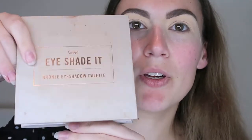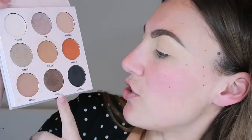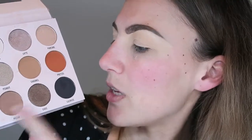I wanted to wear a smoky brown eye tonight and based everything off my Sports Girl eye shadow palette in the colour Choc. I'm going to start by transitioning with Pekin, do the lid in Choc, and then get some browns from other palettes to accentuate the outer corner of my eye.